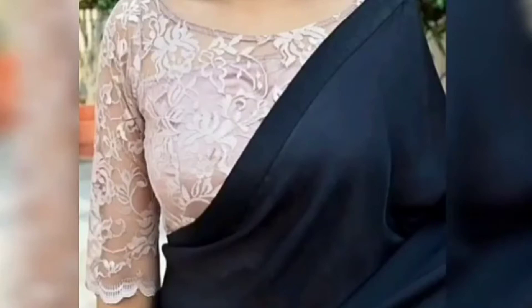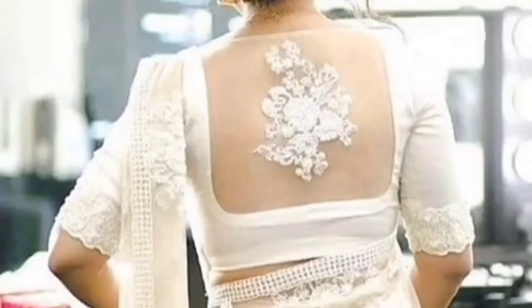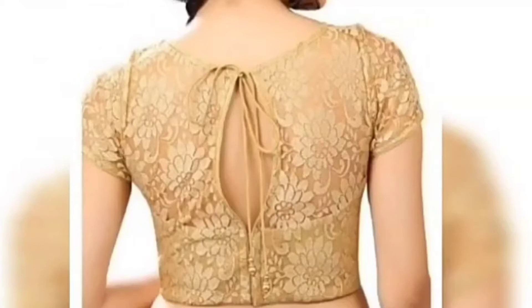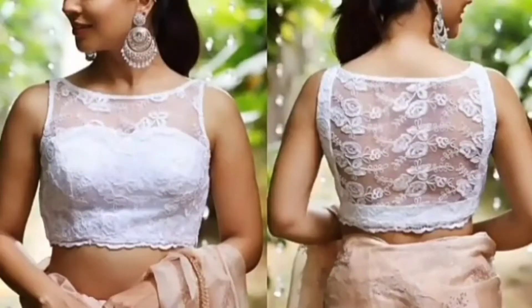You will feel good coming here. I am going to show you the front neck and back neck designs. As you all know, there are many festivals coming up, so I have made this video with a lot of women in mind — those who are newly married or ladies who have to wear a net blouse.